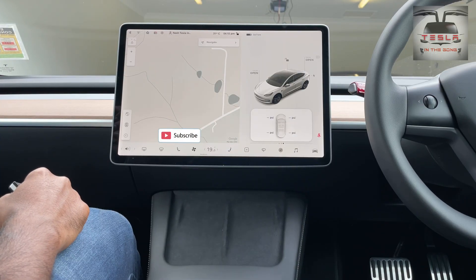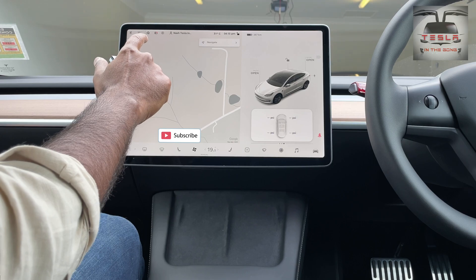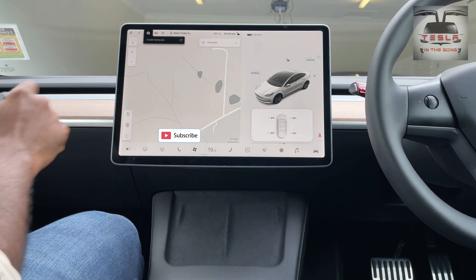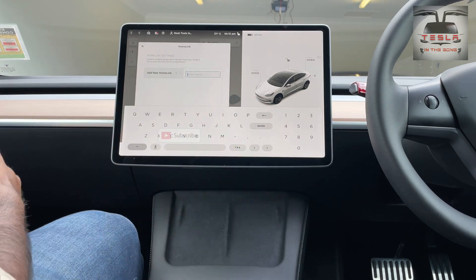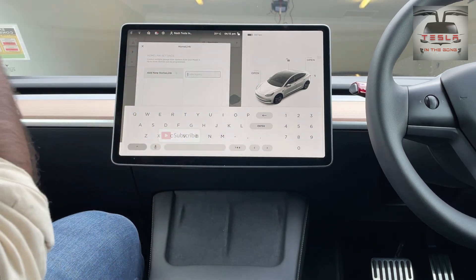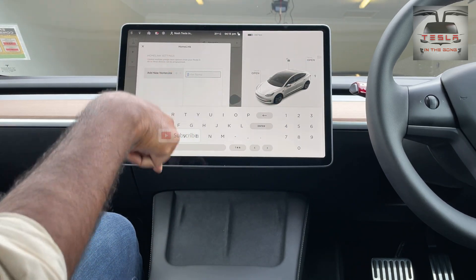It's quite simple. Let's see how the setup goes. Now, you need to park your car facing your garage door — that is the Homelink button. You click on the button first and you say 'create Homelink,' and then you can enter a name for your Homelink door. Now, if you have two doors — a dual door which has separate garage doors — you can have multiple of them. I'm going to use 'Tesla in the Home.'